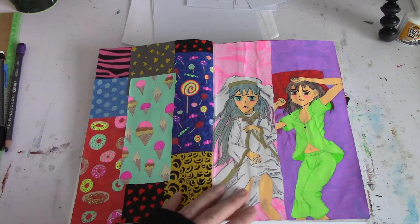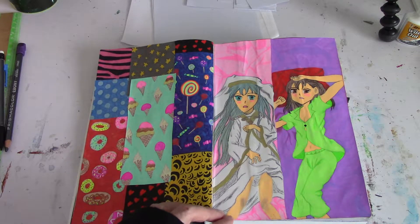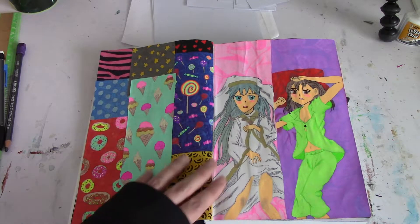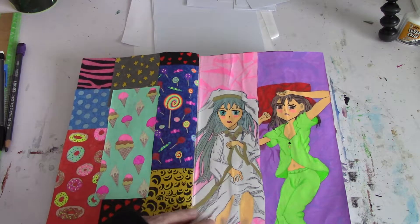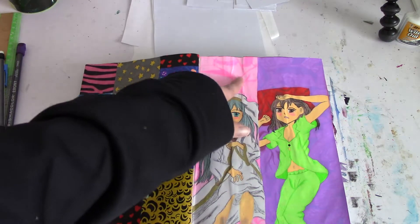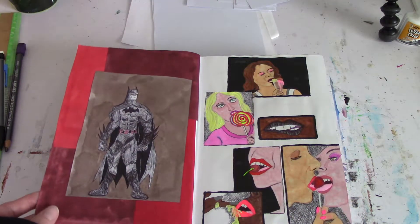I'm currently watching A Certain Magical Index — they have the third season out, so I'm excited about it. We were re-watching it and I drew some anime because I like anime. This page up here is wrinkled because I glued more stuff in.